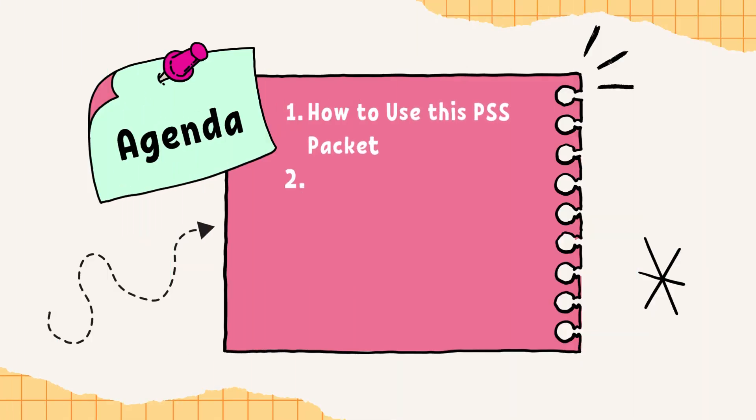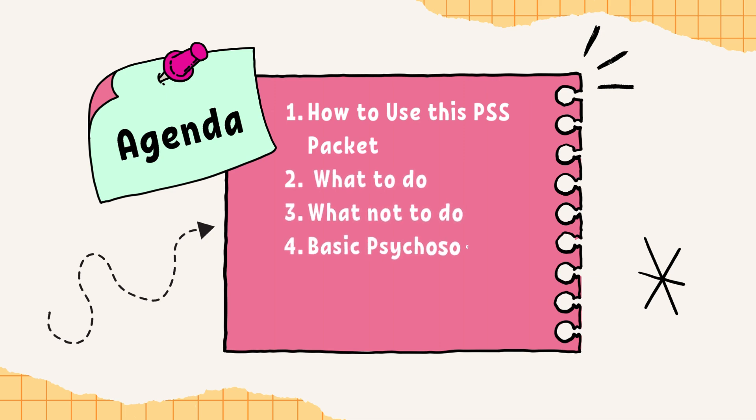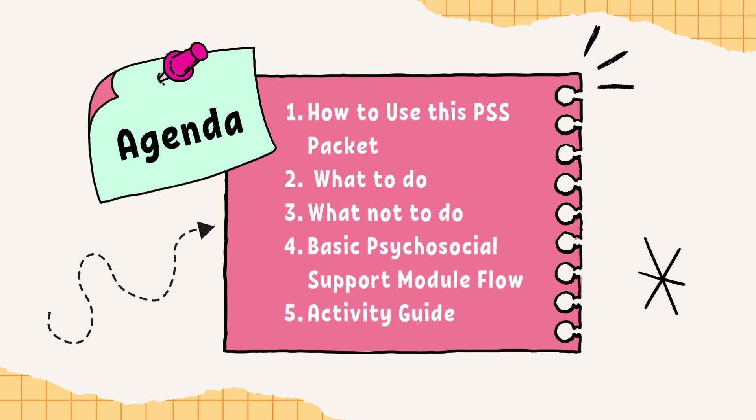The following will be discussed in this video: 1. How to use this PSS packet. 2. What to do. 3. What not to do. 4. Basic Psychosocial Support Module Flow. And 5. Activity Guide.